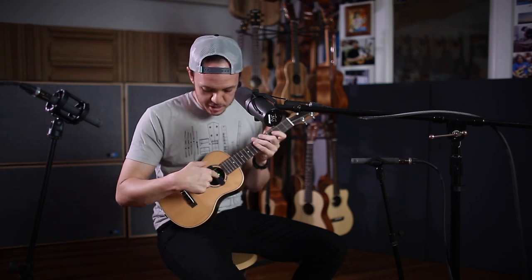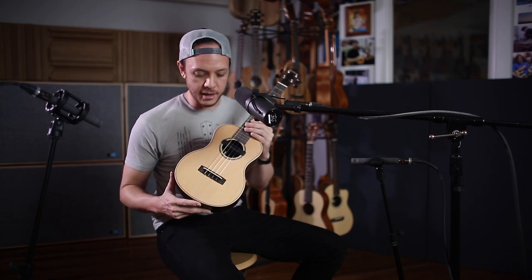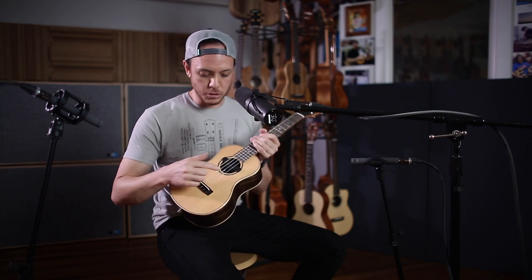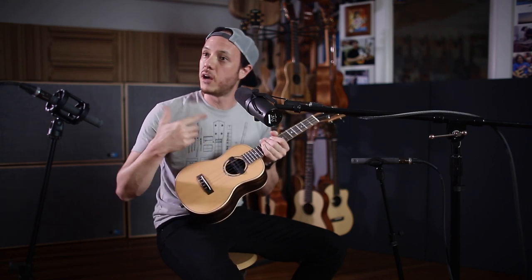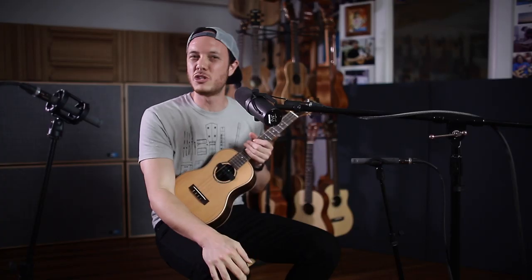So this is a Leolani ukulele. It has a solid cedar top, laminate ebony back and sides, and it also has this device which allows you to have effects acoustically — which is weird saying, you know, the tone unplugged with effects. Acoustic effects.